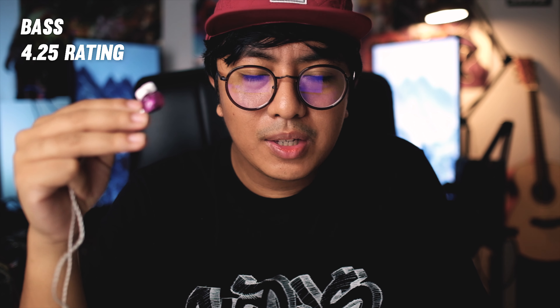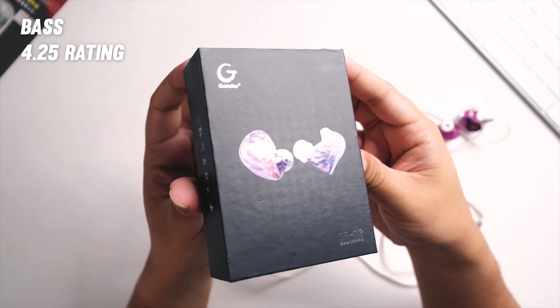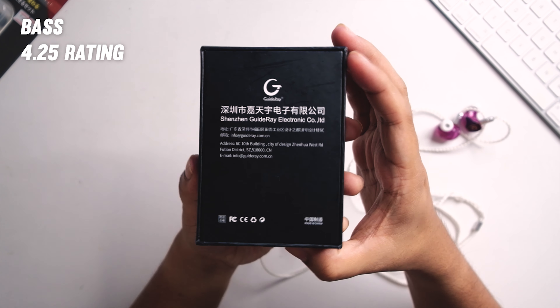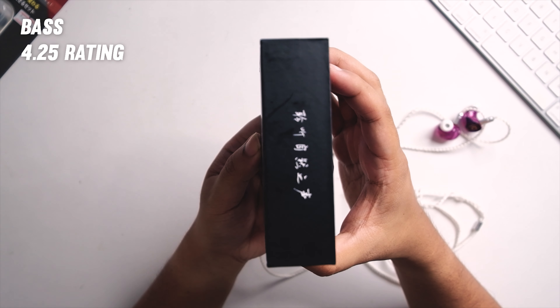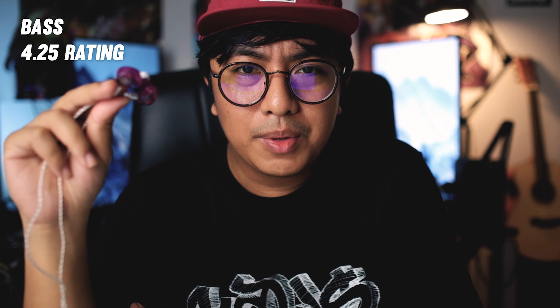The Guide Ray bass is on the boomy side but also forward in the mix — definitely substantial. This won't be enough for bass heads; it's not a super bassy earphone, but it is present and substantial. The attack is slow but the decay is pretty fast, so it's not overly boomy. It still has a kind of controlled bass, but this is not something you want to monitor with — the bass is still on the boomy side, and there's also a mid-bass bump that adds a bit of muddiness to the sound.